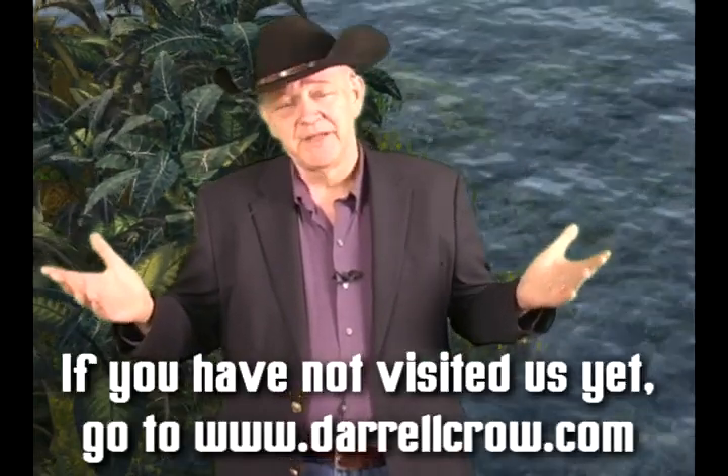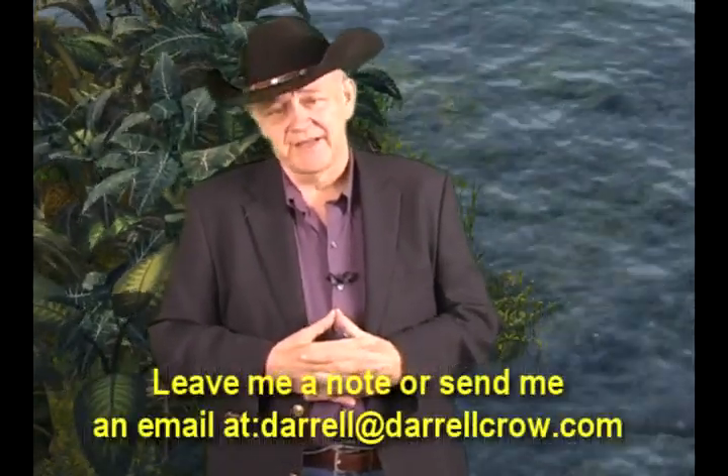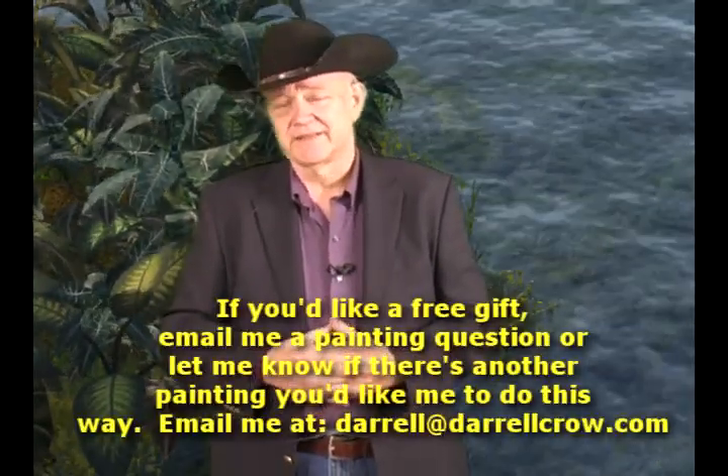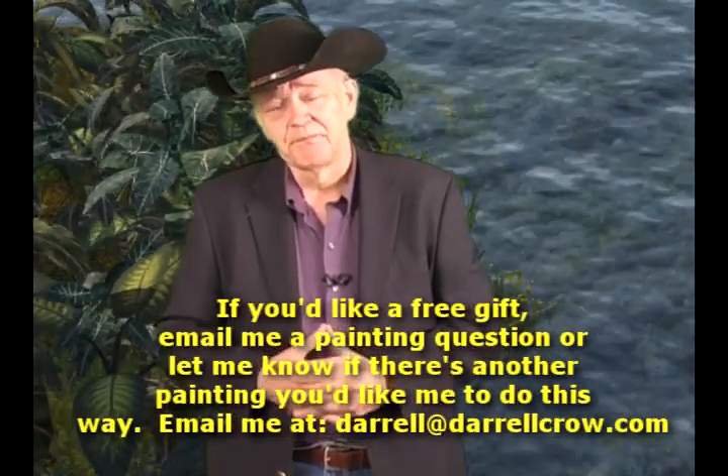We've come a long, long way. I'm Darryl Crowe, I've been your art instructor for nearly two weeks now. We've been moving this tape lighthouse in acrylics from just a concept almost to the finishing day. Today we're going to concentrate on that grassy field and I'm going to show you how to do different planes. If you haven't visited us, please do so at DarrylCrowe.com — leave me a note or send me an email. I'm here to help you through this painting, so feel free to send any questions and I'll get to it right away. Let's get started and head on down to the canvas and the palette.